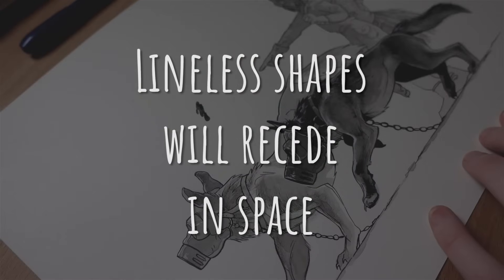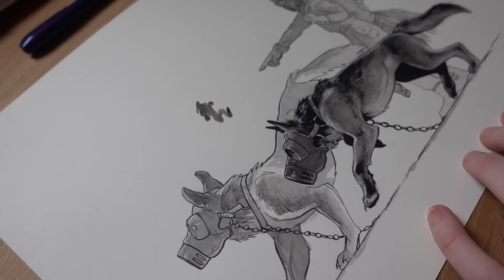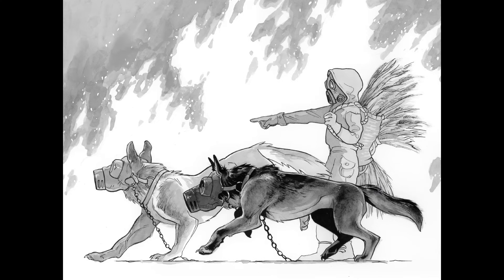Tip number eighteen: lineless shapes will recede in space. Here in this piece, I created three levels of distance in one drawing. The dog closest to us is in the full range of value with lots of dark darks, which brings it forward. The second dog and the person are in a limited, lighter value range, set back by a smoky atmosphere — still fully lined, which keeps them in the mid-ground. The fire has no line art, and as a result it falls back in space and becomes a background element. Little tricks like this, especially when planned from the beginning, can really help a piece come together.